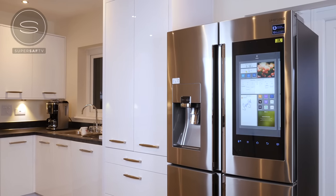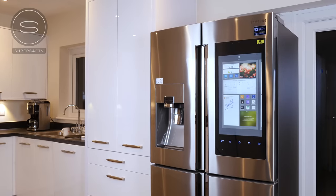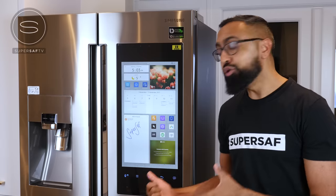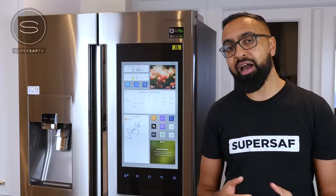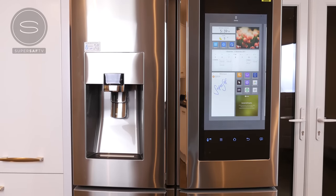The best way I can describe it is as the refrigerator of the future. And the first thing that you will notice is this huge 21.5 inch WiFi enabled touch screen, which is going to let you interact with your refrigerator like never before.